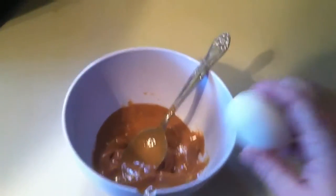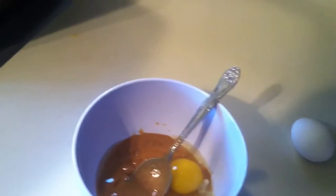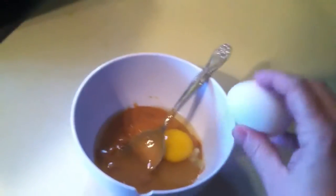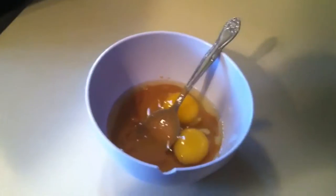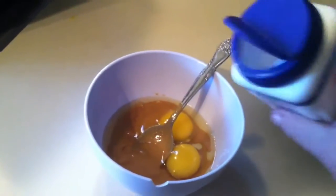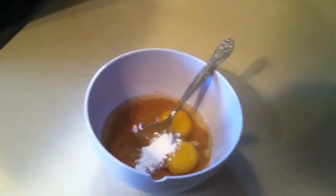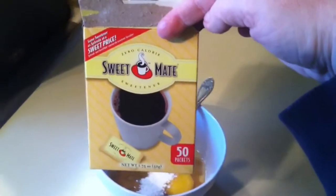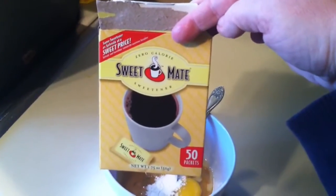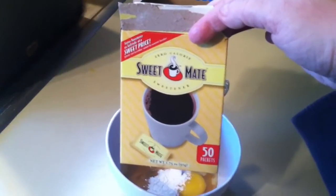So to start off I have a half a cup of peanut butter and two eggs. I'm going to be adding about a half a teaspoon of baking powder, and I am using the Sweet Mates sweetener because this stuff is absolutely amazing.